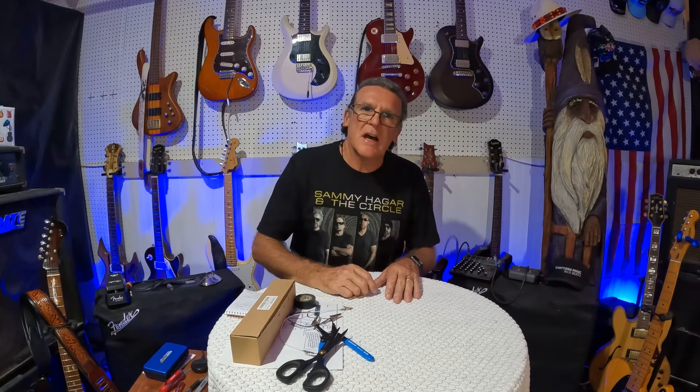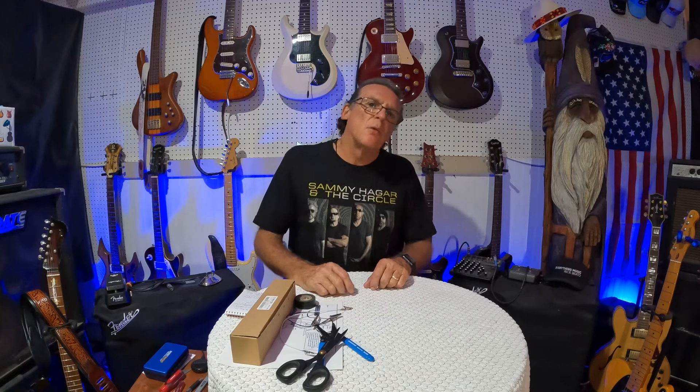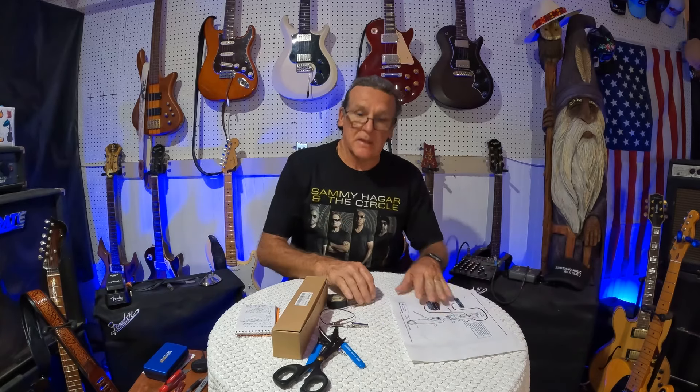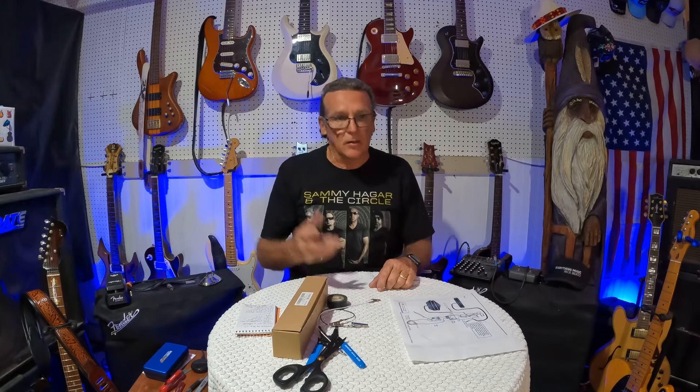Welcome back to the channel, Guitars Mods and Music. Today we're going to talk about my secret little weapon on how to wire up guitars and know you have it right before you solder. There are so many makers out there, so many guys making pickups now — boutique pickups — they all have different colors. You can get on the internet and find just about every one of them; they have diagrams you can print out that show the colors, which is completely helpful. Get online and Google it.